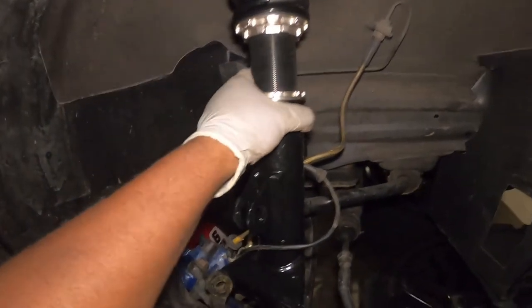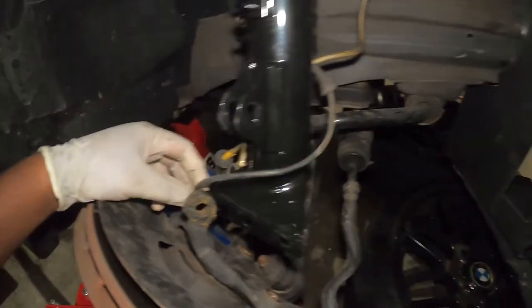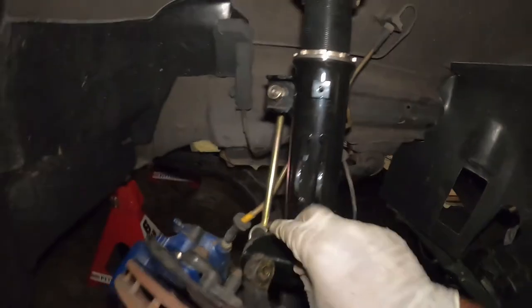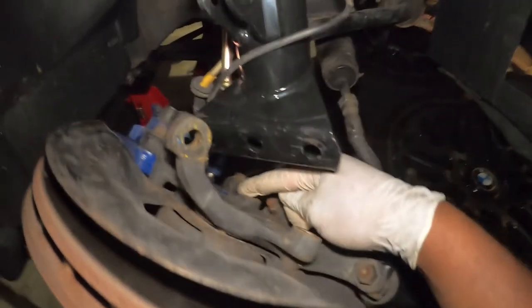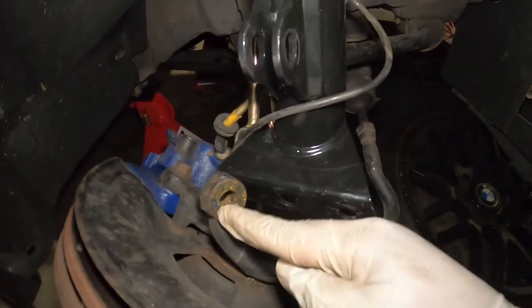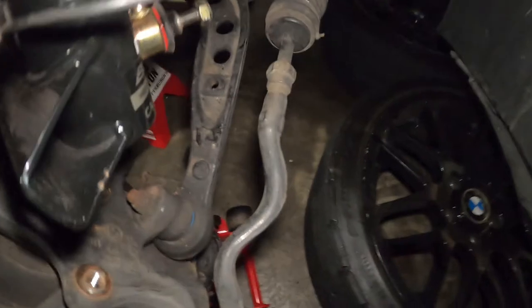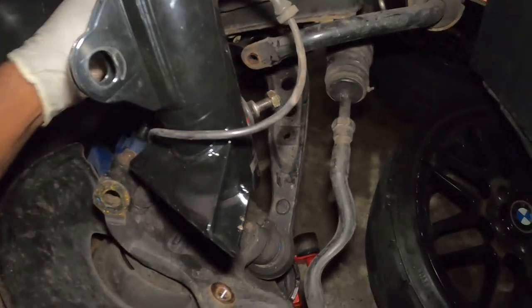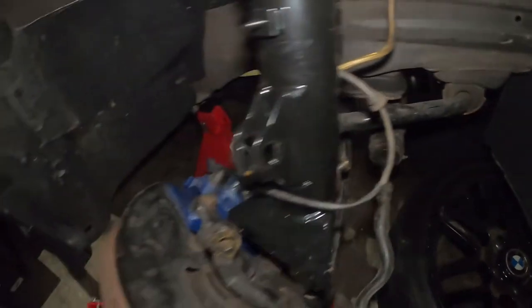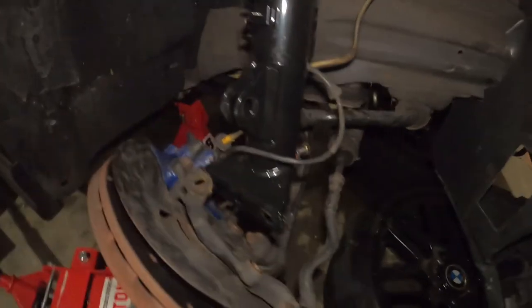Now that the suspension is mounted and secure, it's time to wrap all the cables and make sure they go properly. For example, this speed sensor is supposed to come around this way, and these two bolts are going to go right here. I'll use the jack to lift the assembly, mount these two together, and the sway bar end link goes into that hole on the sway bar. After you put all the cables back in their holes, the front installation is complete.